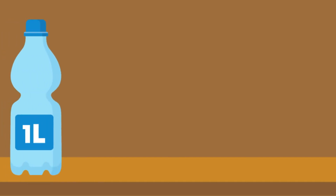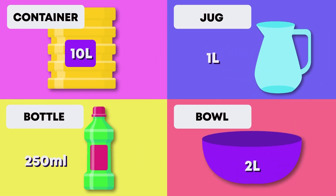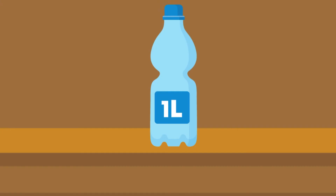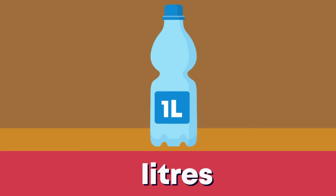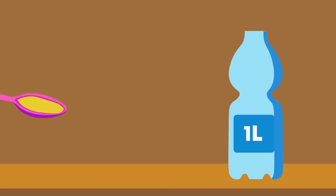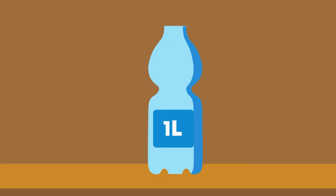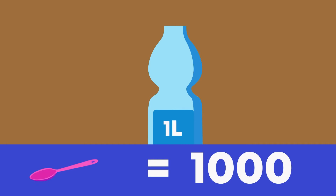Are you curious about larger containers? Well, we can measure the capacity of large containers using the standard measuring unit, liters. Repeat after me: liters. We show liters by writing L, like so. A liter is much more than a milliliter. To fill up this liter lemon juice bottle, we would need 1,000 one-milliliter teaspoons.